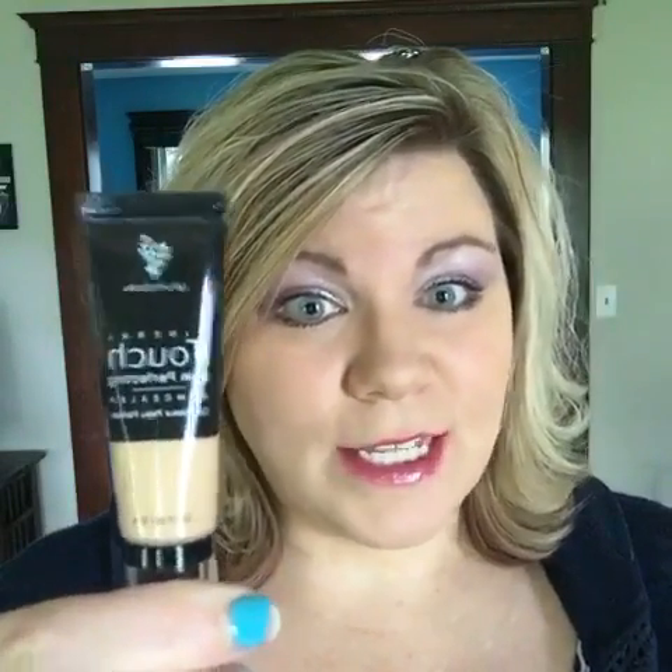I will be using the Minerals Skin Perfecting Touch Concealer. It is really, really awesome. I love this because a little bit goes a very long way.